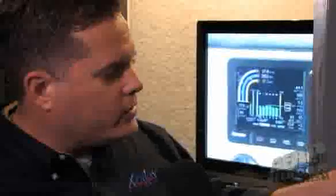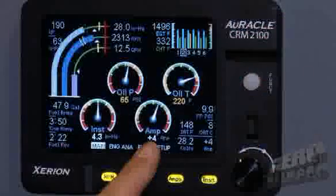On this screen you have oil pressure, oil temperature, instrument pressure or instrument vacuum — instrument air if you will — because it's replacing your vacuum gauge as well, and your ammeter.